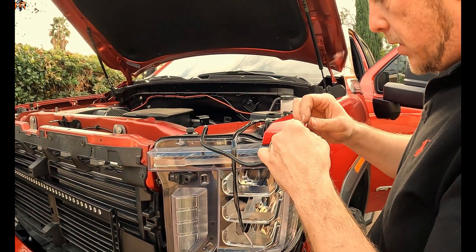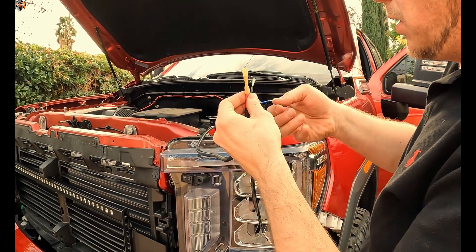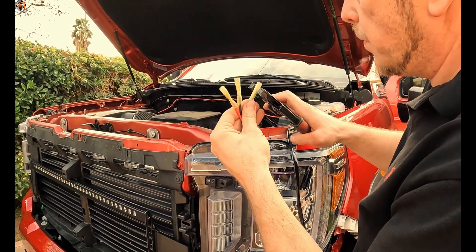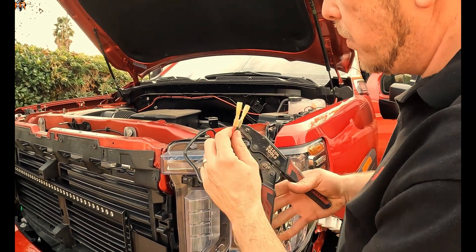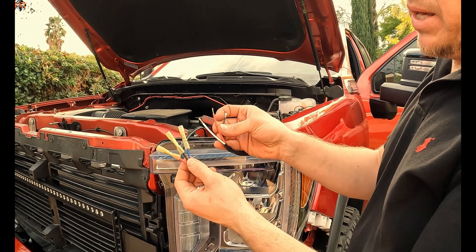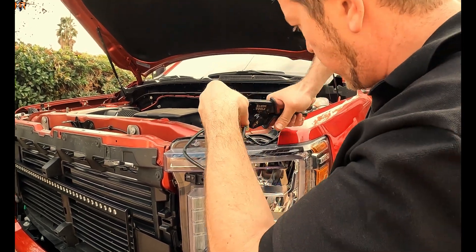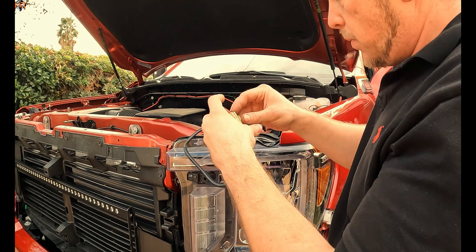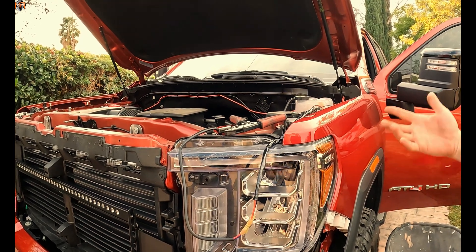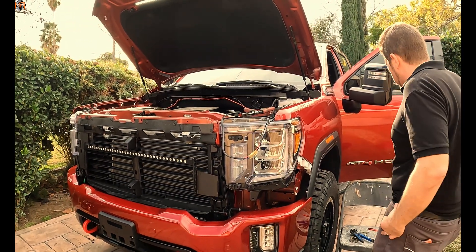We're going to go ahead and install some crimp connectors — red to red, black to black, and blue to white, just like we discussed. Now let's test it. Everything should be connected: we've got the ground, the power cable, the switch inside, and the light bar connected to the harness. Let's see if the buttons work.